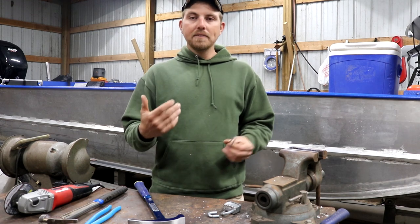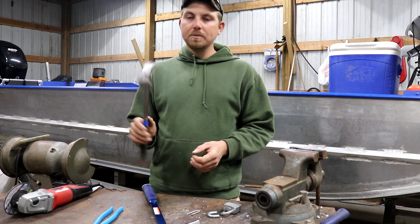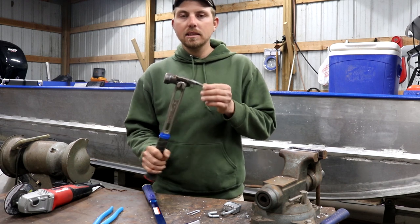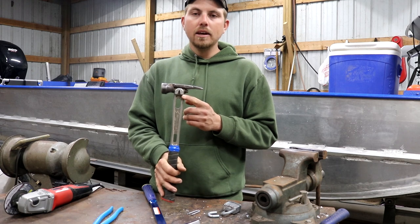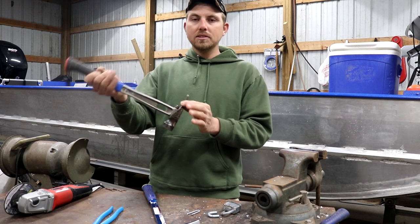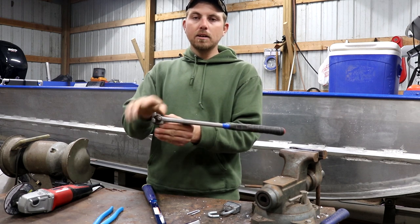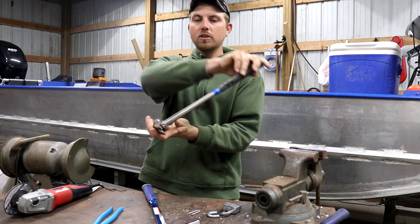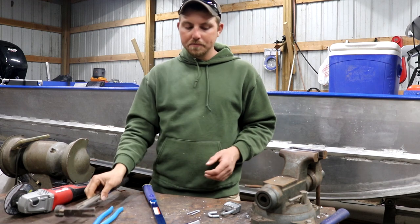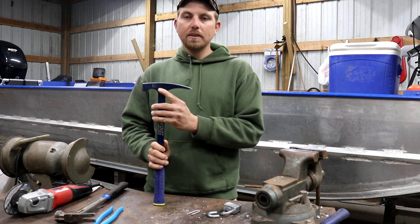I'm taking inspiration from my everyday framing hammer, which has a side nail puller — basically a slot on the side. Rather than pulling with a traditional pivot point, you slide the nail head into the side nail puller and use the full leverage of the handle to pull the nail out. So I'm going to weld a hook onto the side face of this hammer to do the same thing with fence staples.